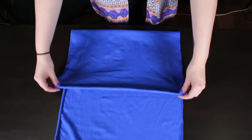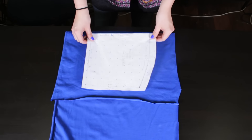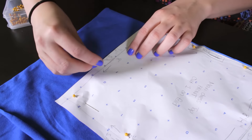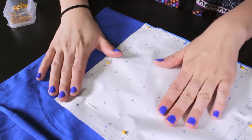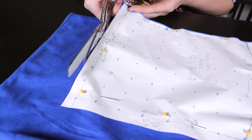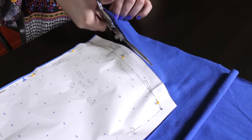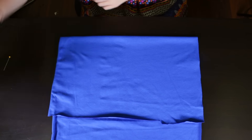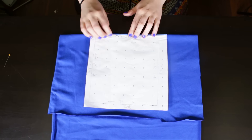Fold the remaining fabric over about 10 inches. Pin the front top to the fold line and cut. Fold the fabric over again, pin the back top to the fold line and cut.